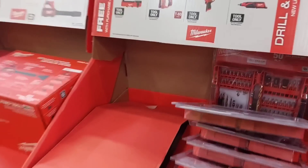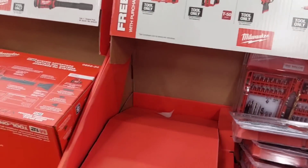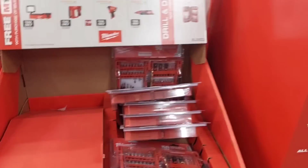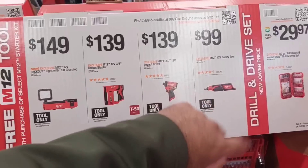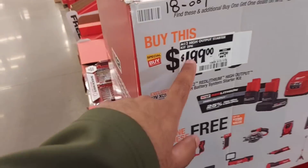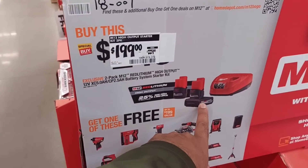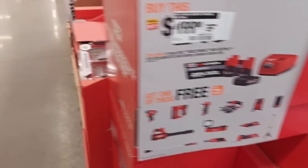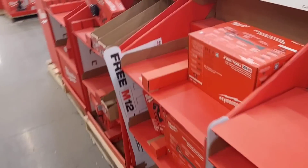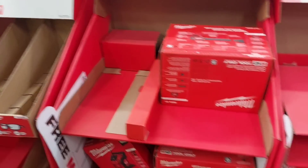They have more tools on sale if you want to buy them individually, but I wouldn't suggest it. Tool-only prices are $149, $139, $139, $99 — but you might as well pay that extra $40–$50 and come to the bundle section, where you get a free high-output battery set, which is the most powerful option right now. That's a way better deal.